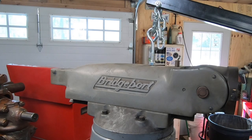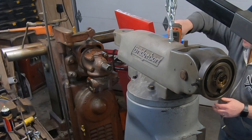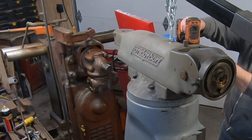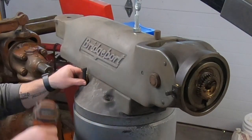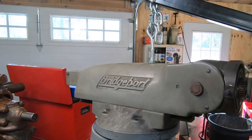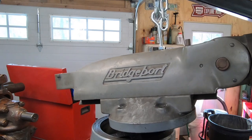There's definitely light at the end of this tunnel — we just have a few more things to do on this Bridgeport and we'll be able to call this rehab complete. I still want to give the turret, the RAM, and the RAM adapter a good once-over and cleaning. I'll start by removing the four bolts that hold the turret down to the column, and I'm utilizing a borrowed engine hoist to lift this assembly off the column so I can get it over to the workbench.